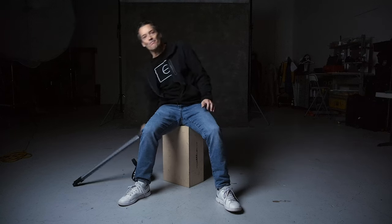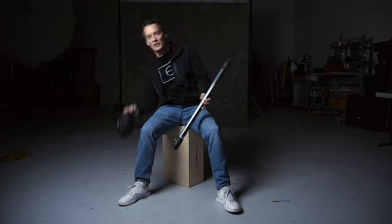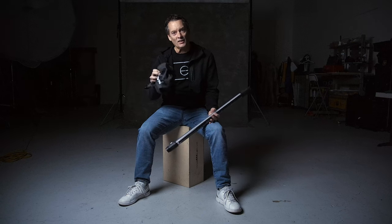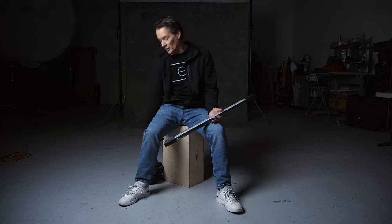When I bought my PavoTube 15C, there was a special offer that came with it — you would get a free barn door and grid. It comes in this little bag right here. I just got this thing in the mail a couple days ago, just before Christmas, and haven't even opened it out of the box. Haven't tried it yet.